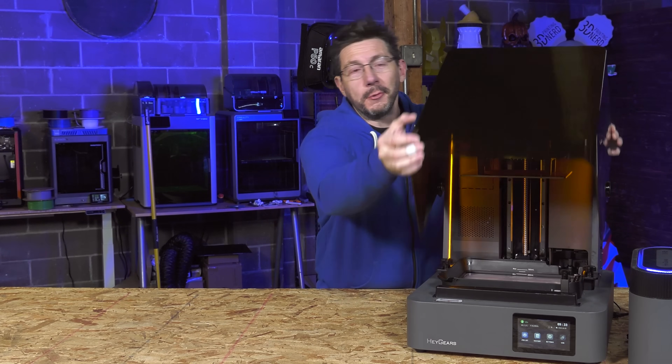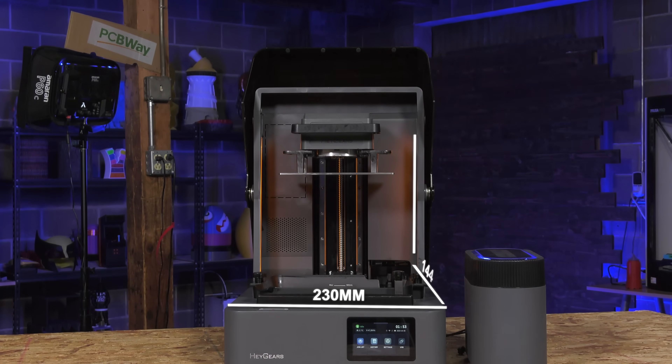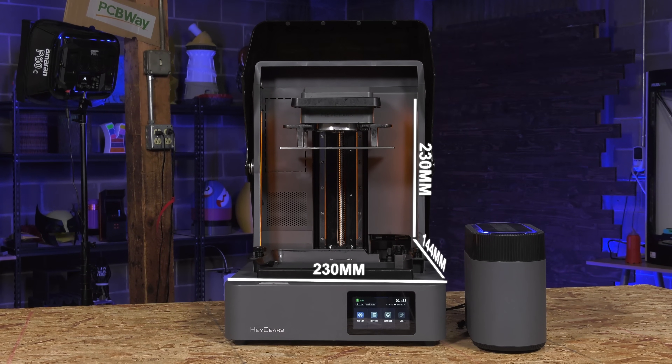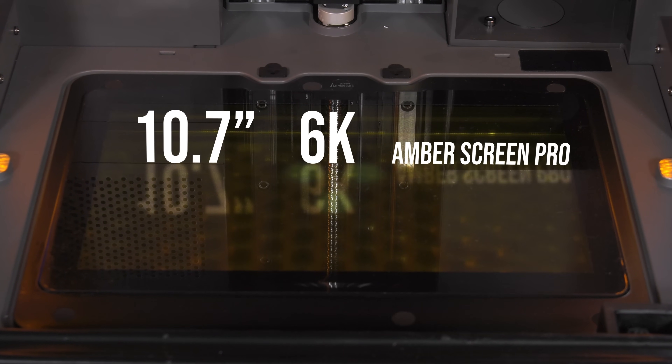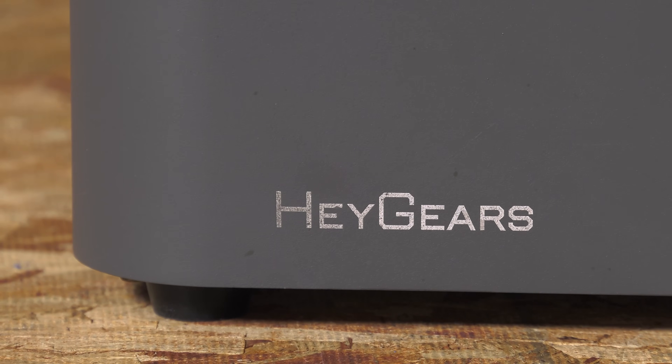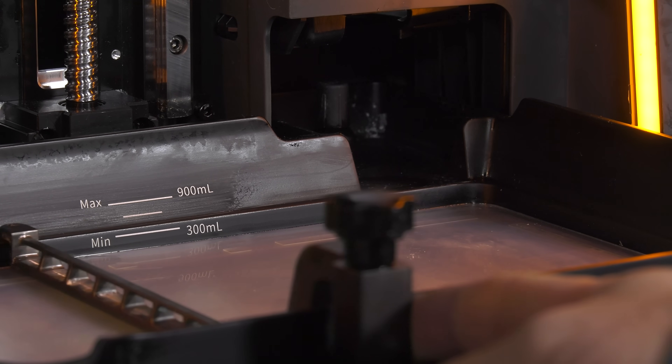In order to properly discuss this I need to open it up so you can take a look inside at the 230 by 144 by 230 build volume. At the bottom it's got a 10.7 inch 6K Amber Screen Pro. The base is die-cast metal and the scraper they've implemented is metal and heated.